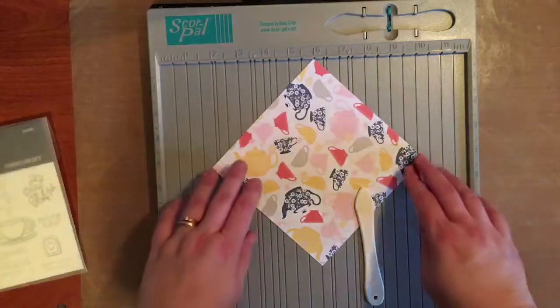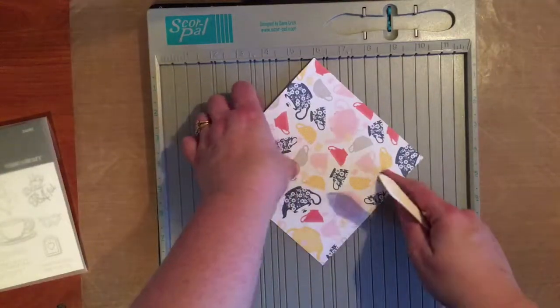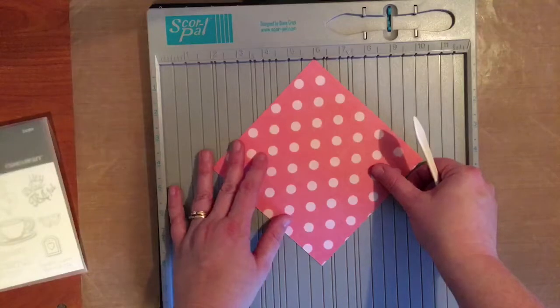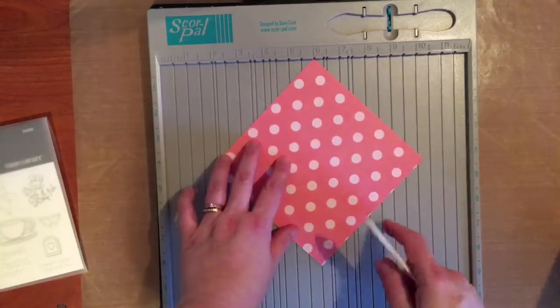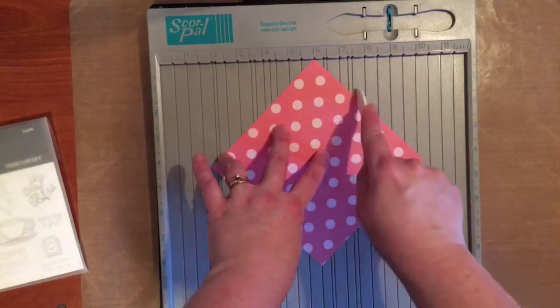You're going to start with a six-by-six square of paper. The paper you want facing out — in my case I totally want the teacups — needs to be the one on the bottom. Then you're going to score one and a half inches out from the center point.